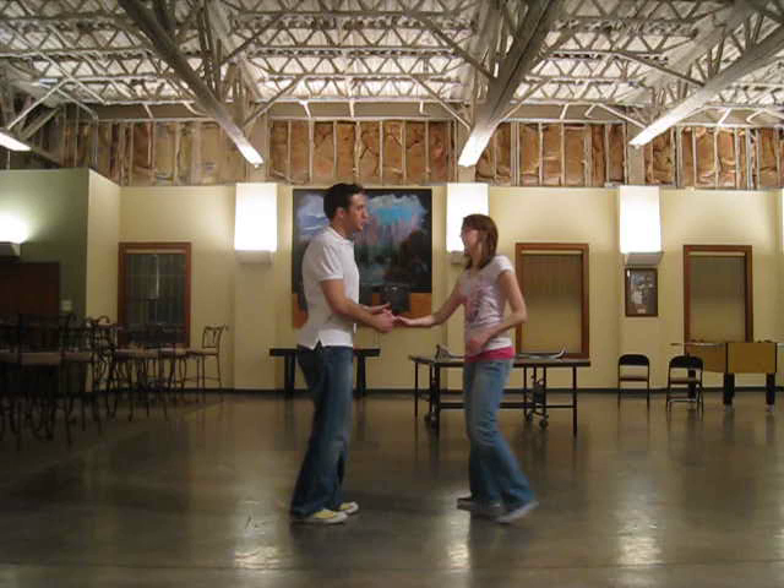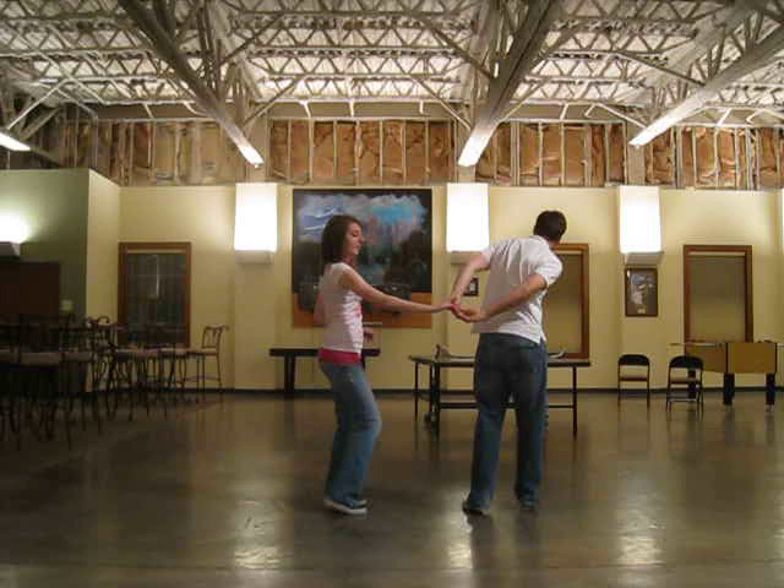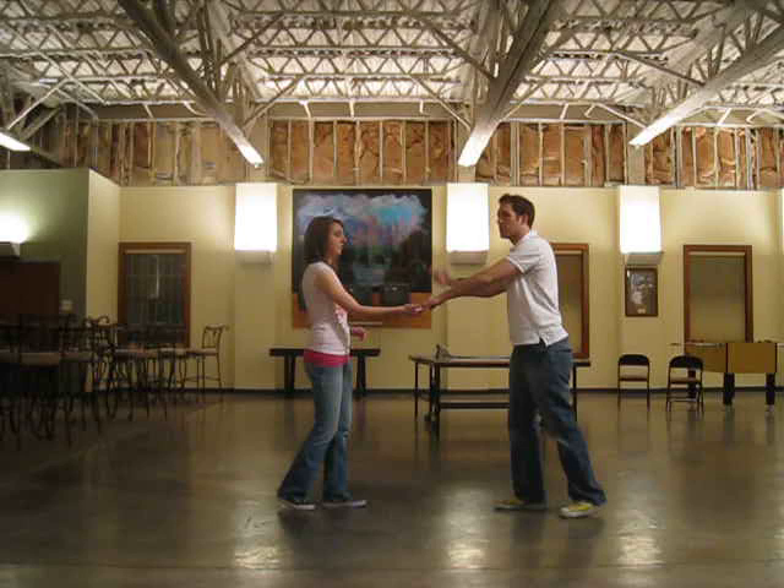Also in week three, we did a hand change into a leader's turn: rock step, triple step, change the hand, rock step, triple step — we've started heading the other direction. We triple step, changing the hand behind the back, keeping it close, not out here. Then we rock step, rock step — since the leader's hand is on top, we're going to turn again — triple step, triple step, rock step.